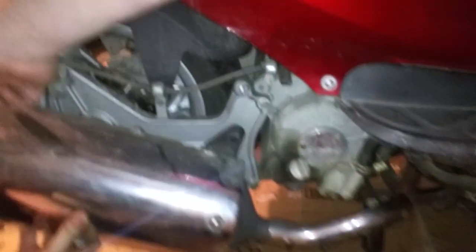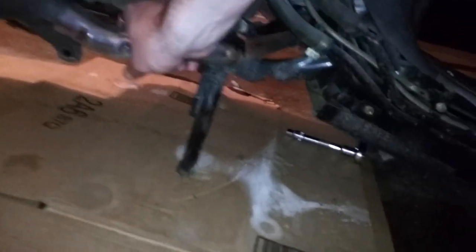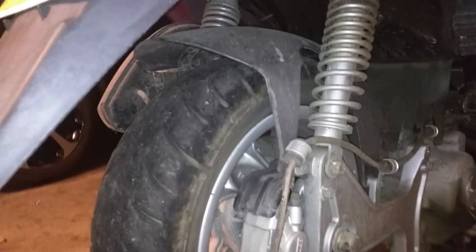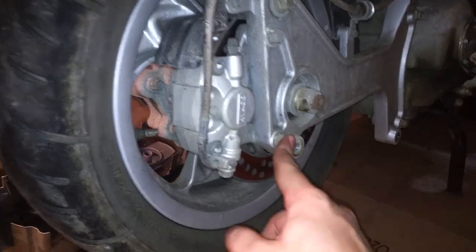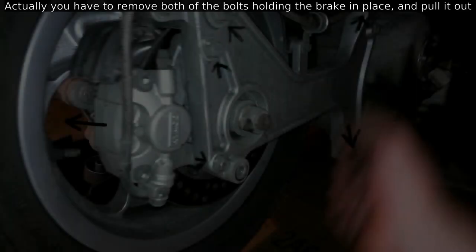There's two more bolts here — one down, one there, one there, and one there. Are you telling me or are you making a video? I'm making a video. So, one, two, three, four bolts.